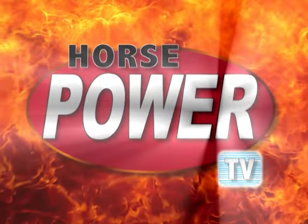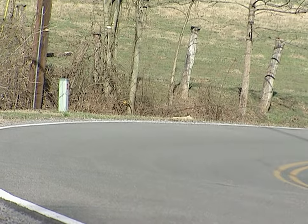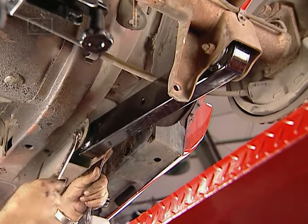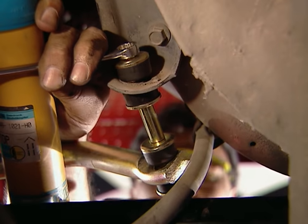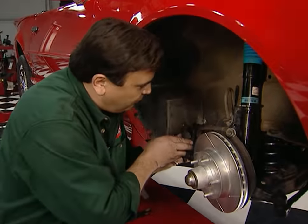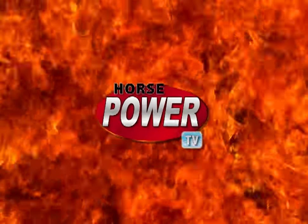We'll handle the suspension in the final phase of our project low-budget bird, right now on Horsepower TV. Today we'll handle the handling needs of our project budget bird: new control arms, performance springs, a solid new track bar, gas shocks, sway bar and more. We'll show you a brake upgrade with slotted rotors and new pads, plus a new way to get eye-grabbing graphics with little money and no paint. So hang on for Horsepower TV.